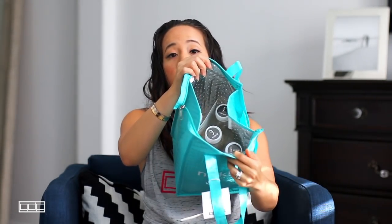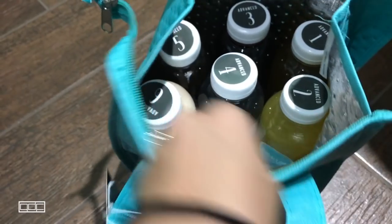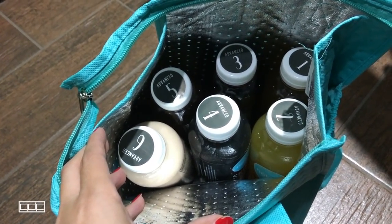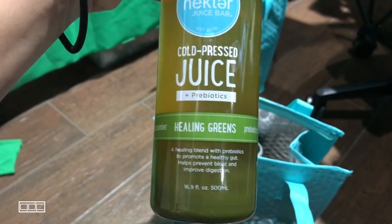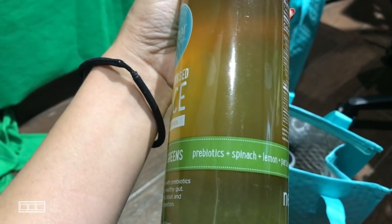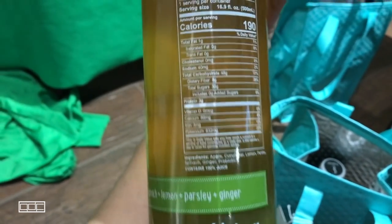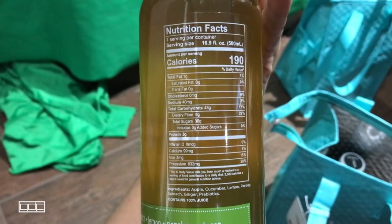It comes in a bag like this and has six bottles. Let's start with number one: the Healing Greens — a healing blend with prebiotics to promote a healthy gut. It contains prebiotics, spinach, lemon, parsley, ginger, apple, and cucumber. Number two is the Turmeric Citrus, with turmeric, lemon, black pepper, orange, and camu camu.